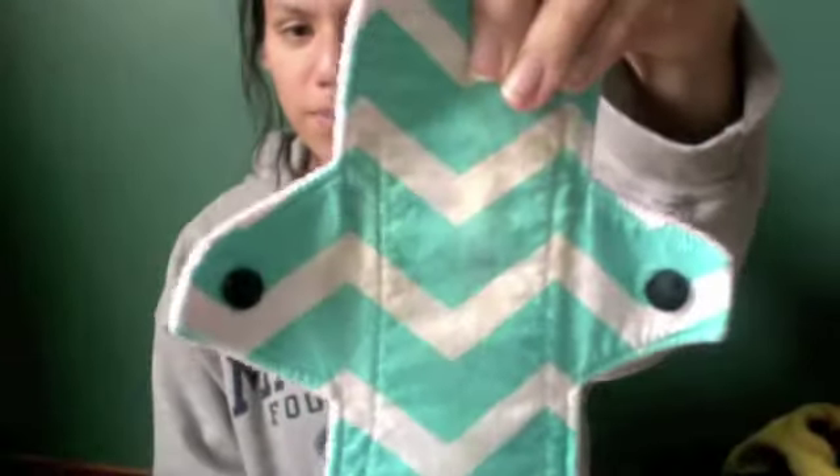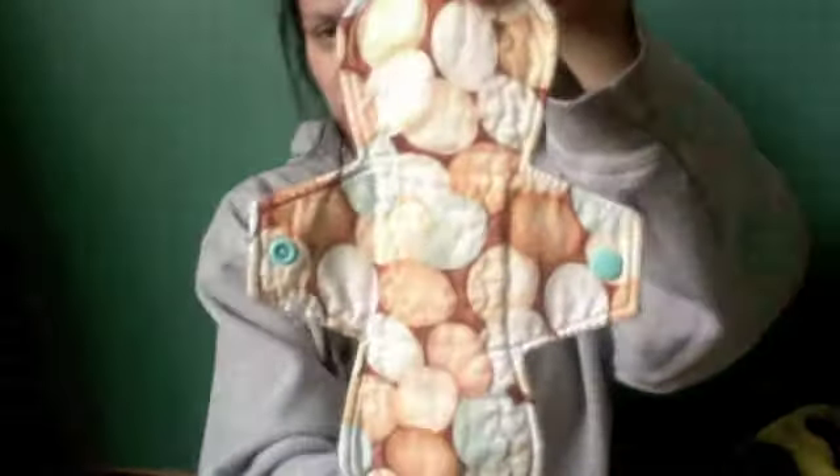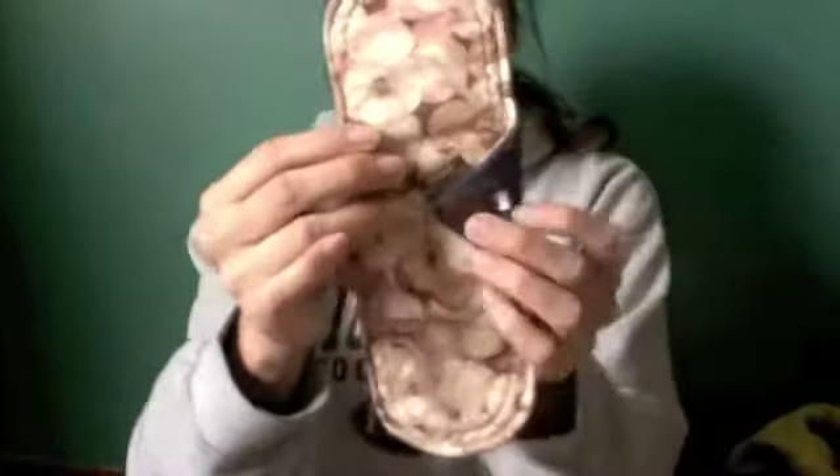I have this pad that I made — cotton topped, windproof fleece back. This light days pad is cotton topped, anti-pill fleece back. I also used this Hoohoo Rags cotton top pad that has a pink ribbon on it.